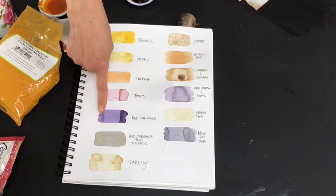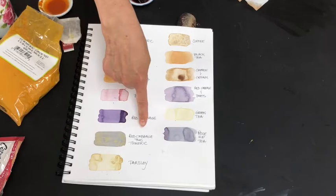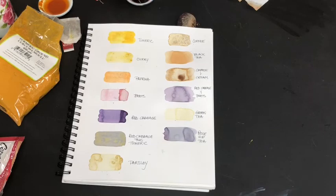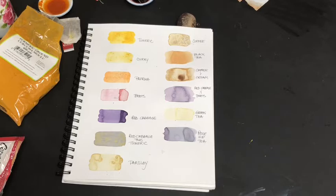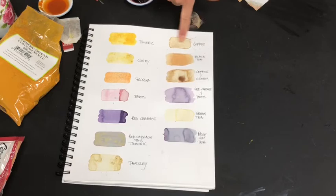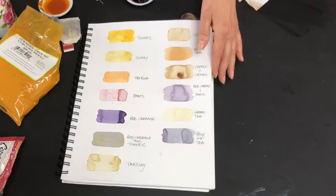As you can see from the turmeric I showed you, you have a nice yellow. There's also curries, paprika, beets, red cabbage — just a leaf of red cabbage. You can combine red cabbage and turmeric and it makes a nice green color, though it's turned a little purple here. You can use parsley, fresh parsley, rose hip tea, green tea, coffee with cream, black tea, and just plain coffee.